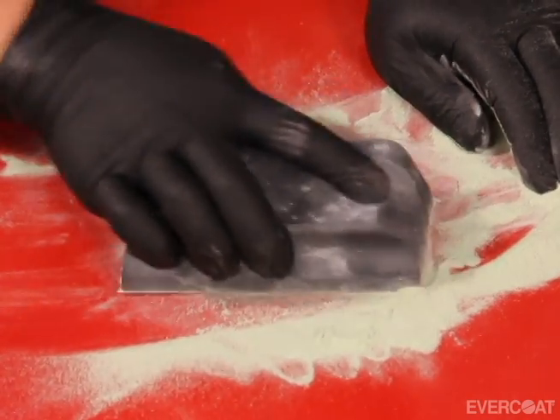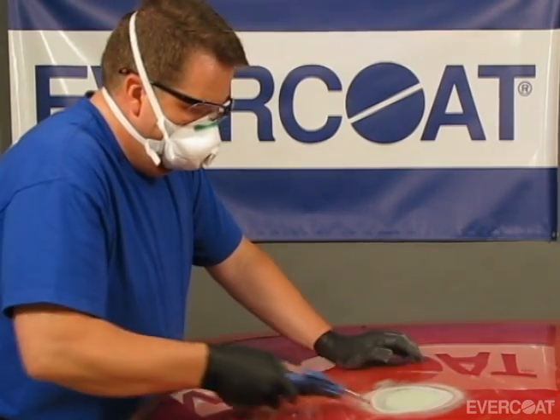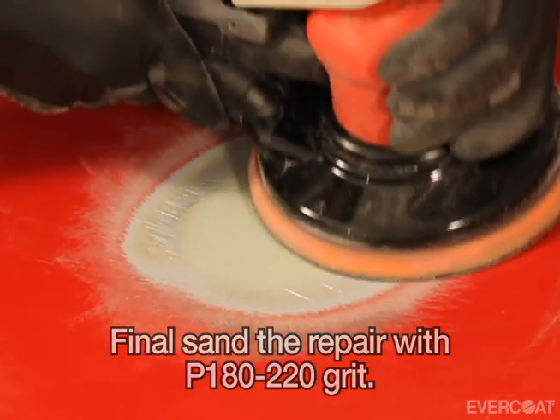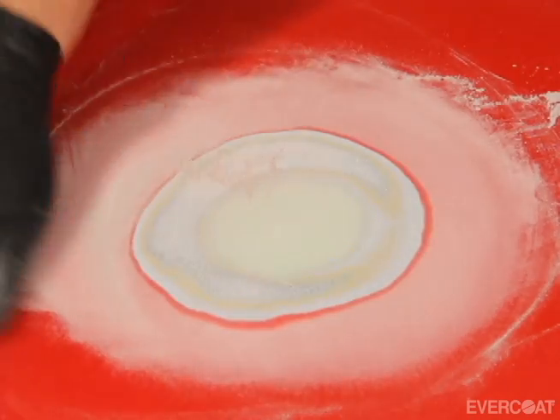When done shaping the filler, remove the dust with clean compressed air. Using P180 grit on an orbital sander, feather the repair and remove any coarse sand scratches from the paint.